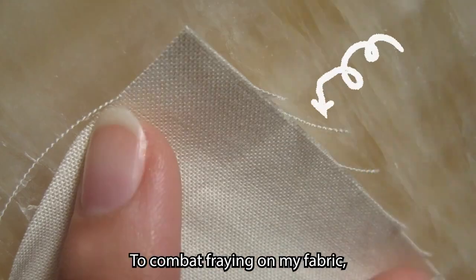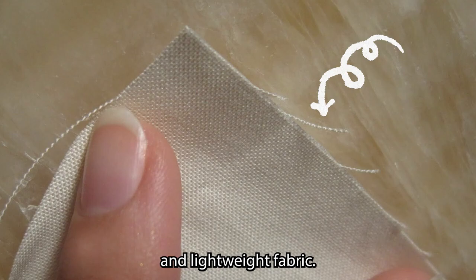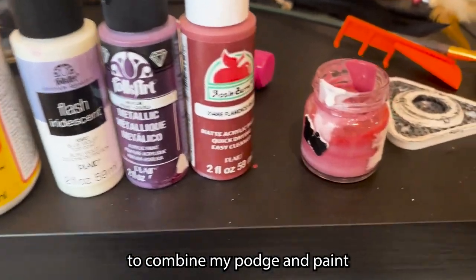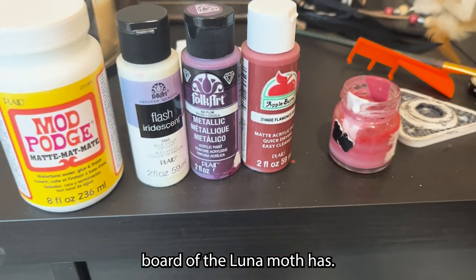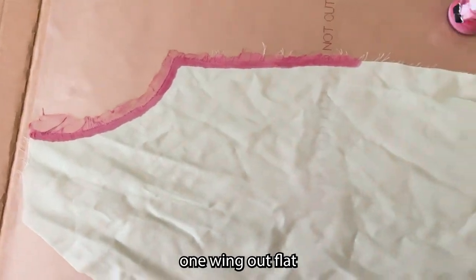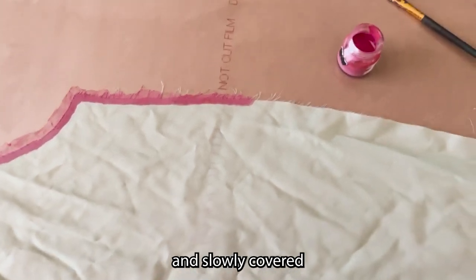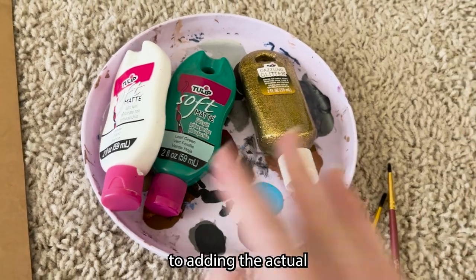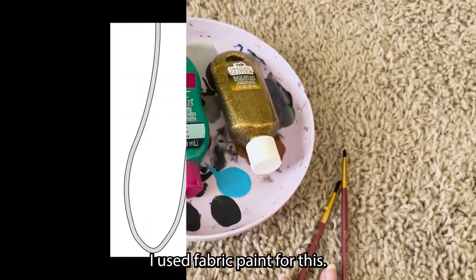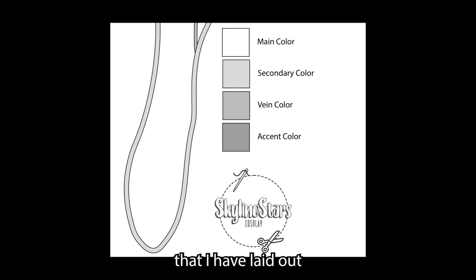To combat fraying on my fabric, especially with this type of really sheer and lightweight fabric, I came up with a solution to combine Mod Podge and paint. This also lets me get that really cute pink border the Luna moth has. I just laid one wing out flat and slowly covered all of the borders with the paint — just brushed it on. I used fabric paint for this, and here is the chart I have laid out on my moth wing pattern. There are only three colors you have to paint on: one being the Mod Podge color and two vein and accent colors, so you can really make this moth any colors you want.